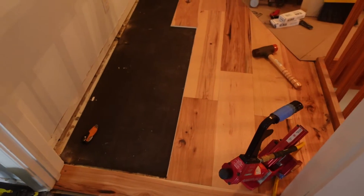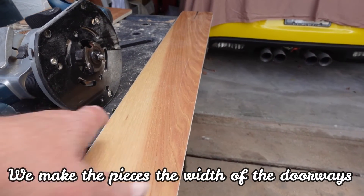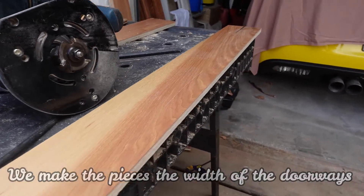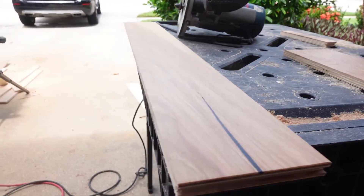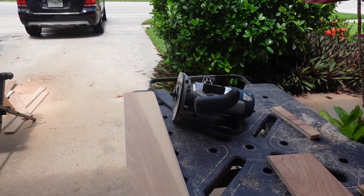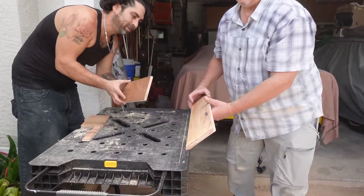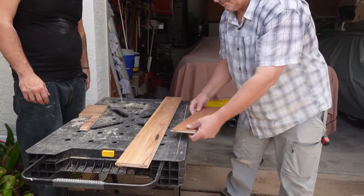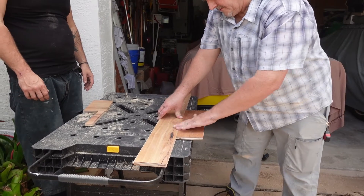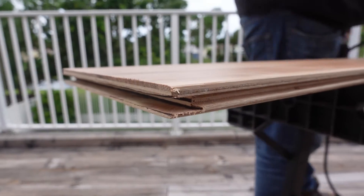Let me show you exactly how we do this. We've changed the width of these planks — these are what we call our feature strips or headers that go in the doorway of all of our rooms. We've cut the groove off, and now we need to put a groove back on, and that's what we're going to do with our router. We're going to make our own flooring, basically. Just like new — like it's a factory edge. And that's how we put a new groove in it.